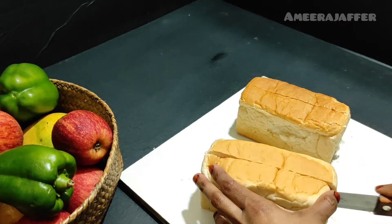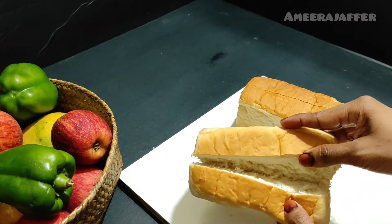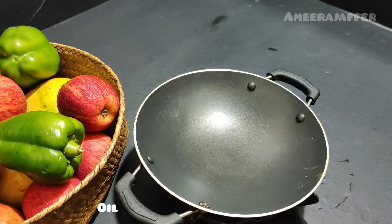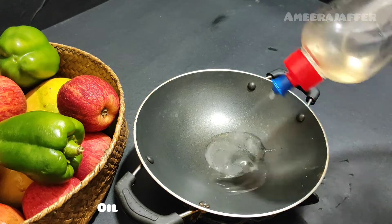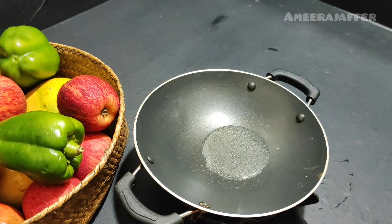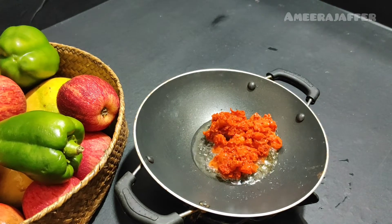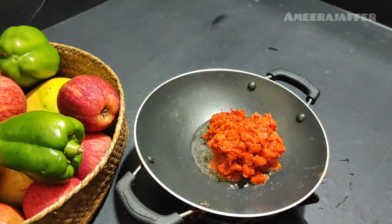We will mix it in. We put it in at full light — just a little bit. We add a little bit of soda. I put it in the milk and mix it in.